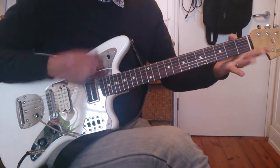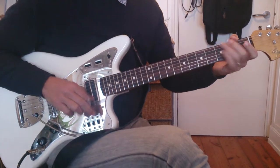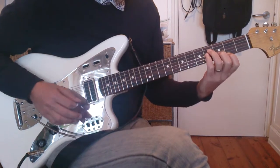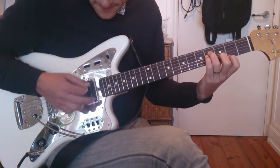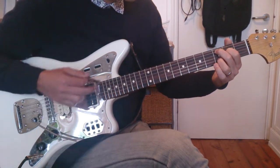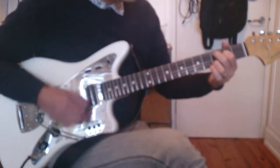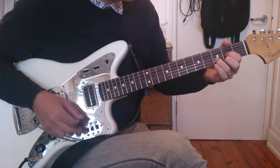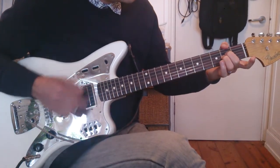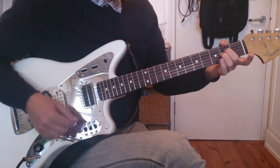Then B minor — we're going to do this version of B minor. Then C add 9, D, A sus2. Repeat that.